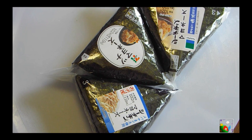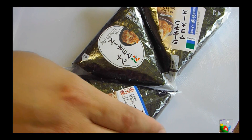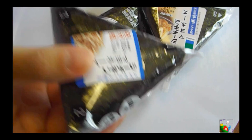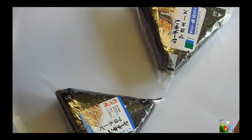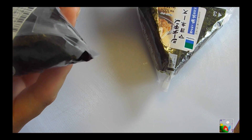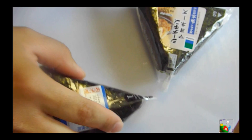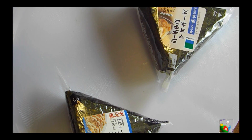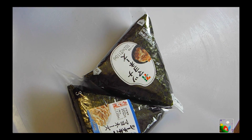Alright everyone, here we are. We have our Konbini onigiri here. This one is from Lawson, this is from 7-Eleven, and this is from Family Mart. Initial impression: the Lawson one is pretty light, not that heavy. 7-Eleven is medium size, a little bit heavier. The Lawson one is 3.3 grams, the 7-Eleven one is 4.9 grams, and the Family Mart is 8 grams. So the Family Mart initial impression is the heaviest one.